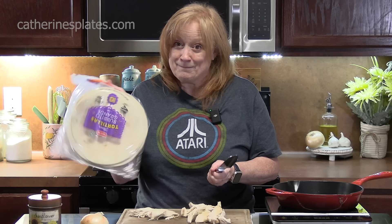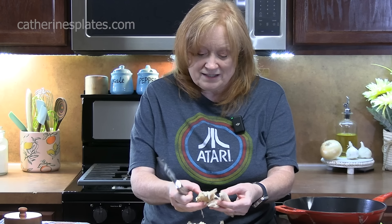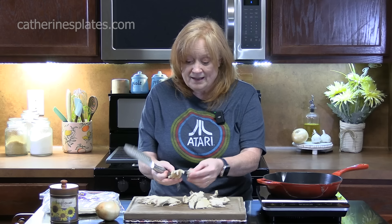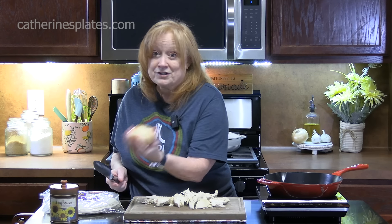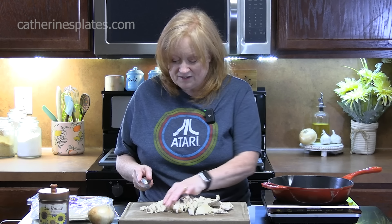I got my big tortillas here that we're going to use. I've got a rotisserie chicken here — I think this was a mesquite. I'm going to chop this up and then give it a good seasoning, and then we're going to chop up an onion to bulk this up and add more flavor. I'm going to take the chicken breast off the rotisserie and dice it up.